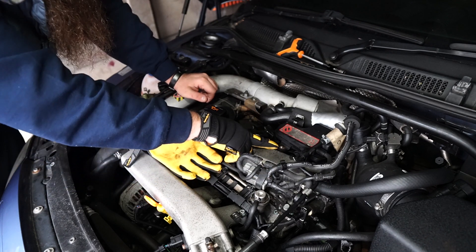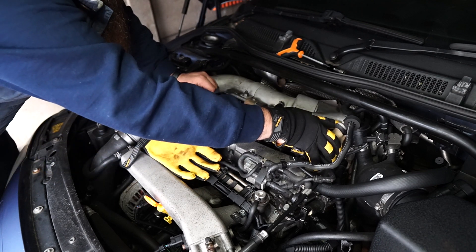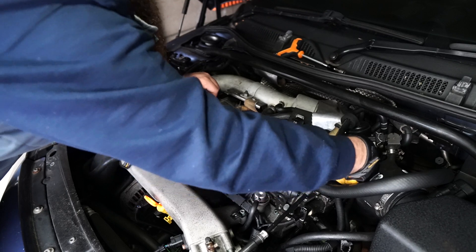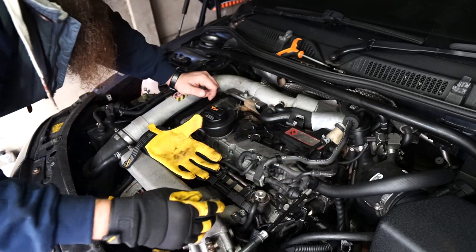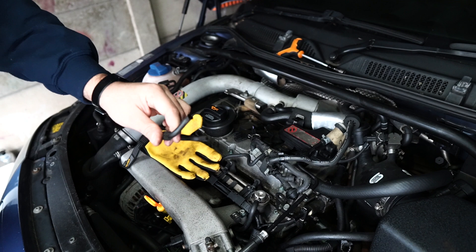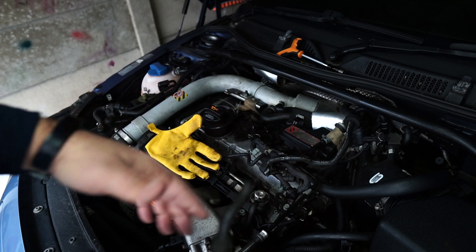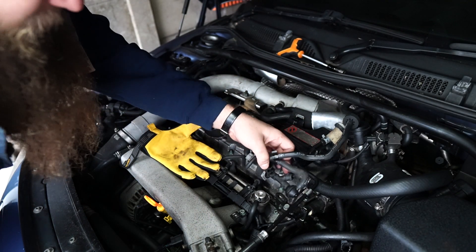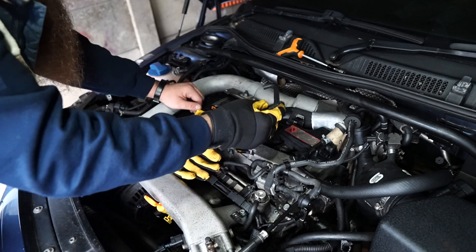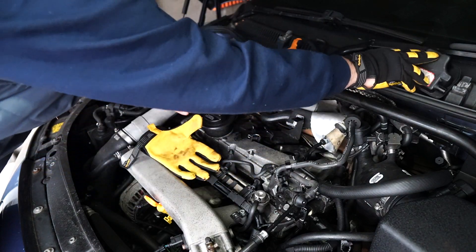Then you'll have a 10mm bolt holding this vacuum reservoir onto the bracket. Once you've done that you can remove it — this is really tight because it's massive, so you may need to remove the pipe out of it, which is usually the easier option. Whatever you do, don't do what I just did and break the pipe — so this is now added to our list of things to fix. As with all TT work: one thing off the list, two things on.